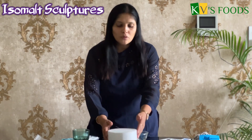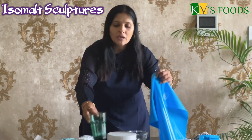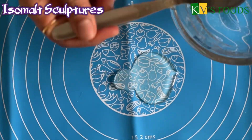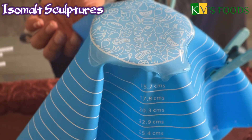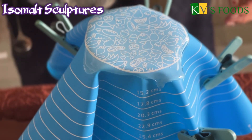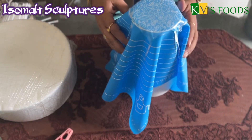We will make a sculpture for cake decoration. I will put a dummy on it and place a glass on it because I need a sculpture shape. I am going to pour the Isomalt on it. I am also adding a liquid color. I will put some clips on it. This is a non-stick silicone mat, so you have to take care of it.